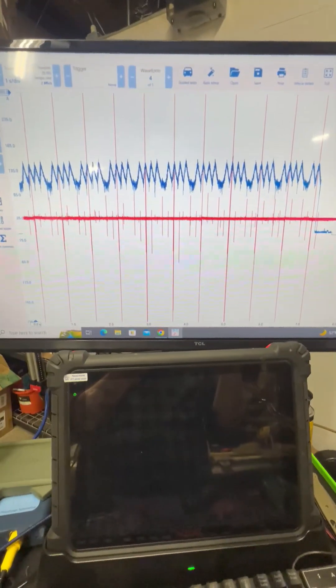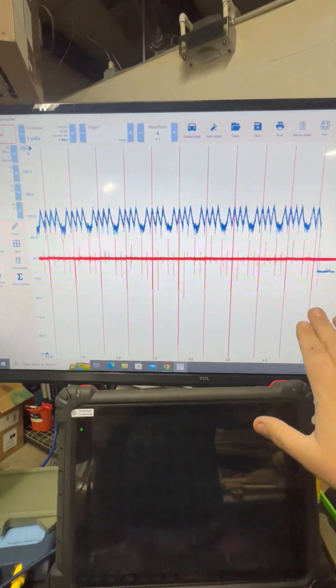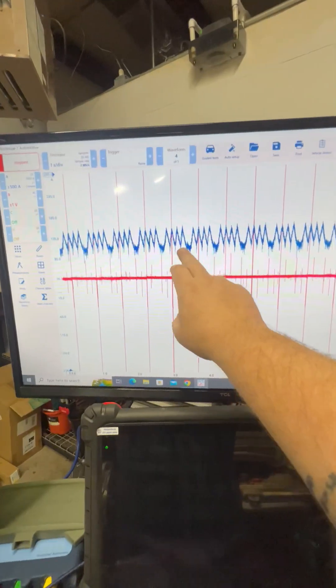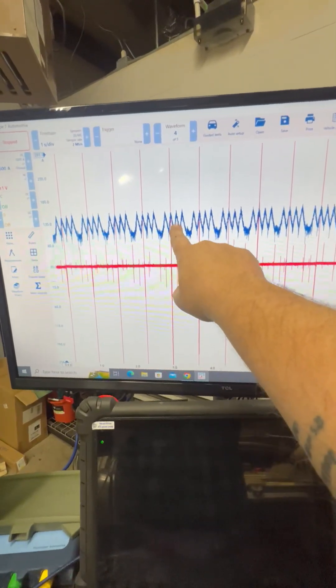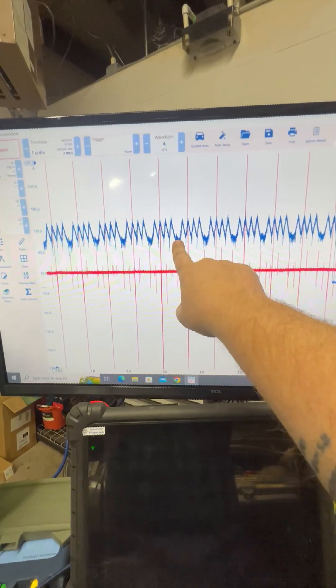After you get done doing the attempted start for 10 seconds and stop your scope, you should have a screen like this. As you can see right here, this is my sync — and my sync is on cylinder two. So from here to here is 720 degrees for this vehicle. And as you can see, it's a five-cylinder: one, two, three... this little piggy went to the market... five.